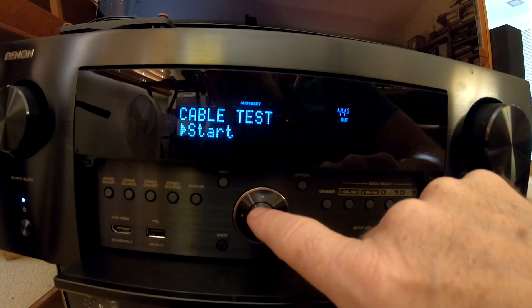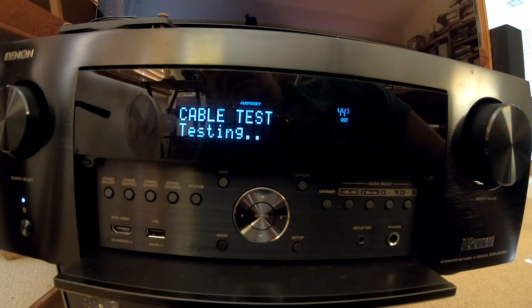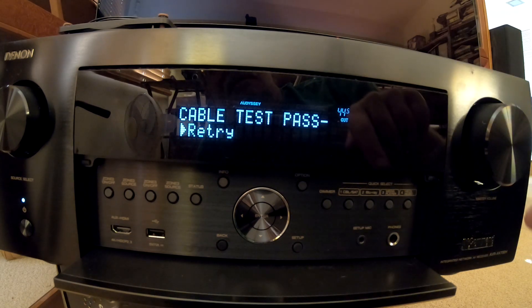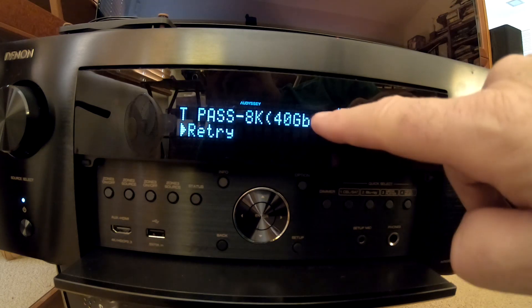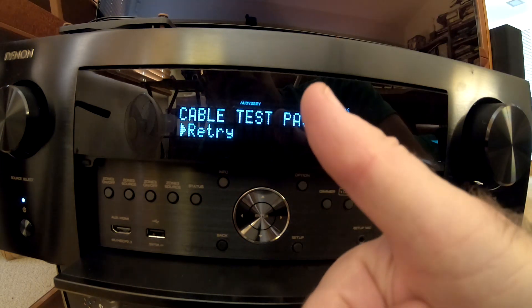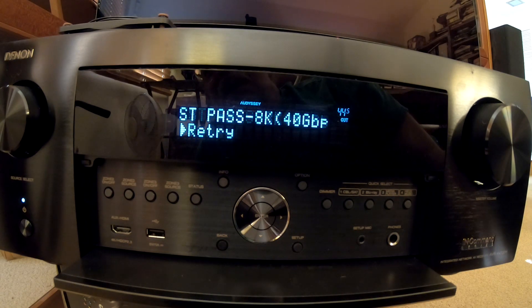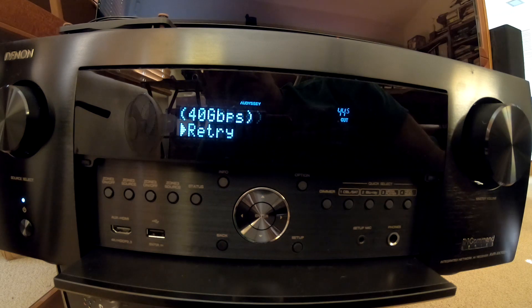Connect the cable — done. Start. So it's testing. And the cable test passed. It passed the 8K 40 gigabits per second test — that's what we're looking for. Thumbs up for the ultra high-speed HDMI cable that came with my Xbox.